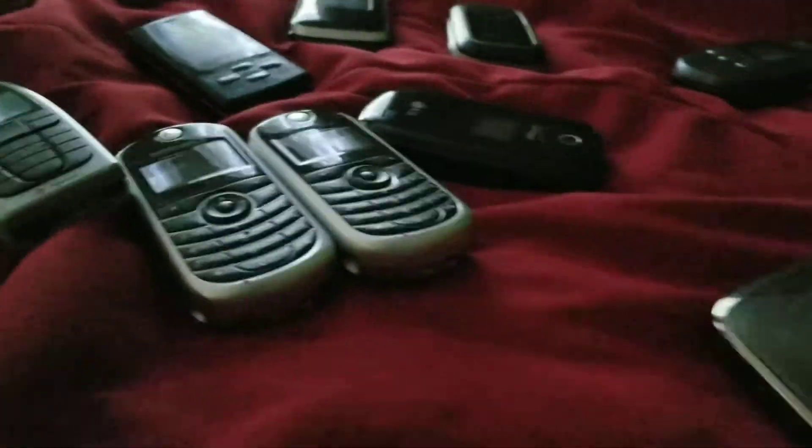I have a BlackBerry Curve 8530 — it works but it's in really poor shape. I got this one from the thrift store. Some keys register incorrectly — one registers as a B sometimes, and another registers as an N and a 7 sometimes. It's on Sprint. I also have an LG VN530 — it works, got from the thrift store.